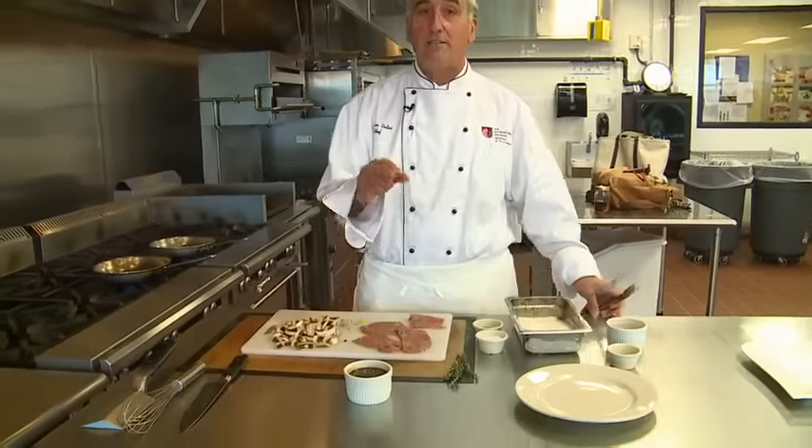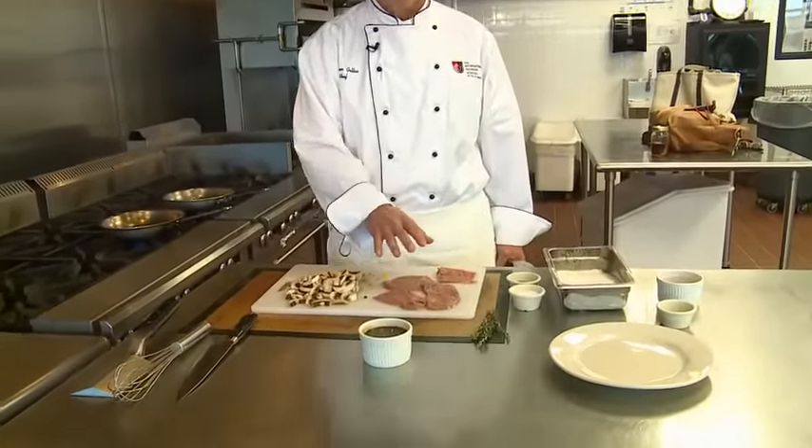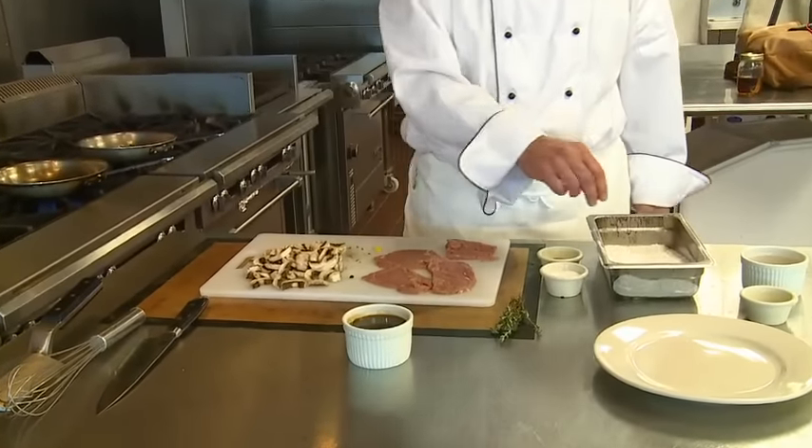Today we have veal cutlets. These are top round cutlets, not leg cutlets or hip cutlets. They're a lot more tender. They're pounded out. We're going to salt and pepper them.